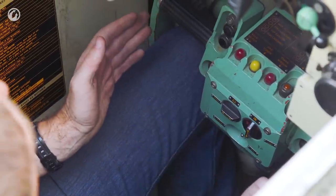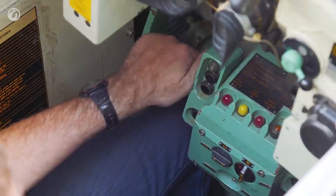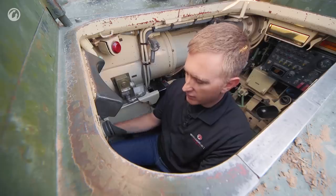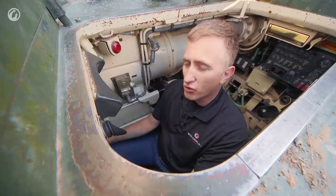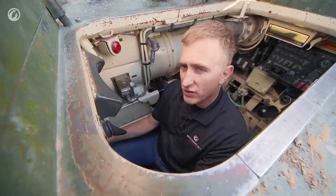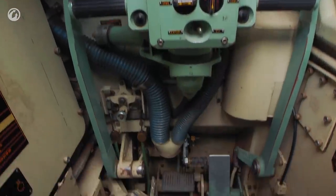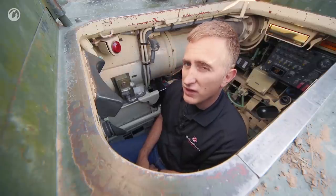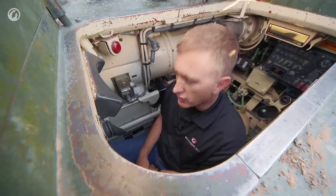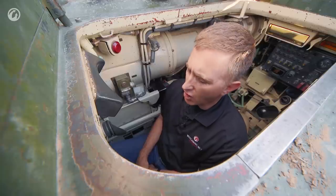Steering is done by use of the T-bar. You would almost be familiar with it from the M1 Abrams, except instead of the twist being the throttle, that actually controls the elevation. The accelerator, or foot throttle, is located down by the right foot where you would expect, and the brake is large on the left. This is not a vehicle for short personnel. I think I would be able to drive it, but I would not want to drive it for long.